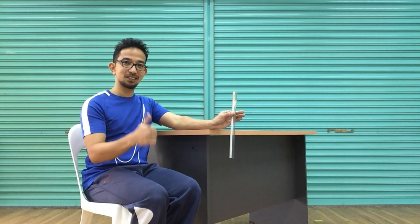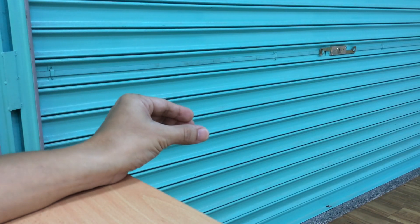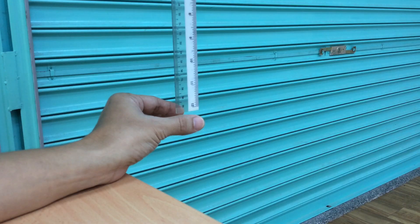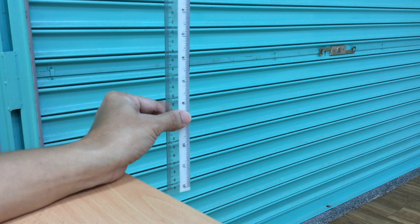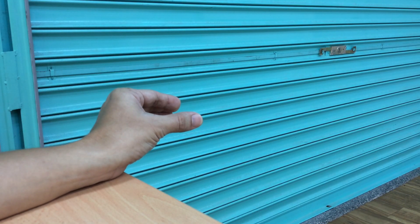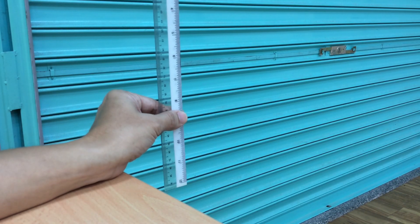Do this twice. For the partner or facilitator, hold the ruler at the top, allowing it to dangle between the thumb and fingers of the performer. Hold the ruler so that the 12-inch mark is even between the thumb and index finger. No part of the performer's hand should touch the ruler. Drop the ruler without warning and let the tester catch it with his or her thumb and index finger. Record the score on the upper part of the thumb.